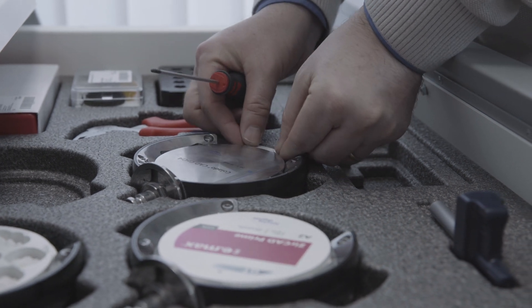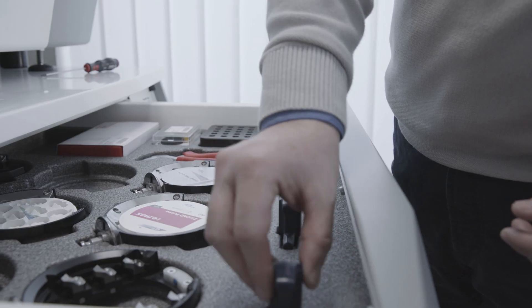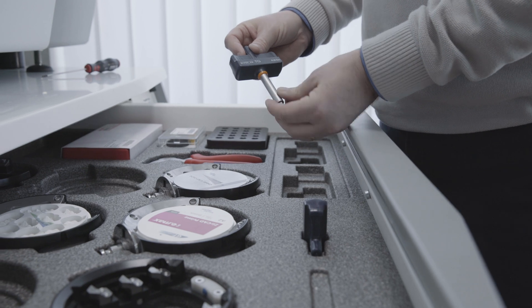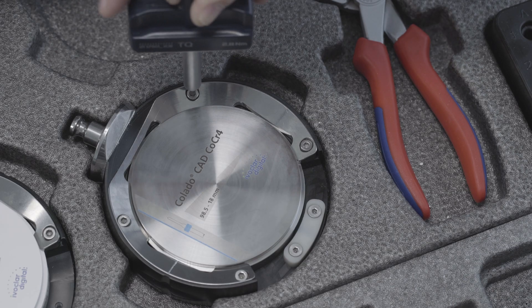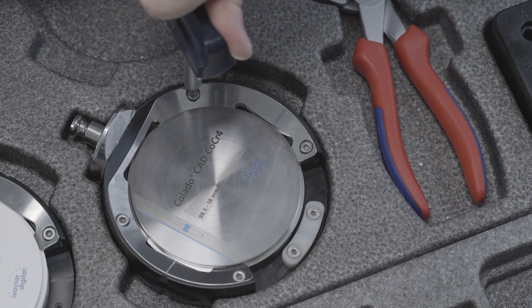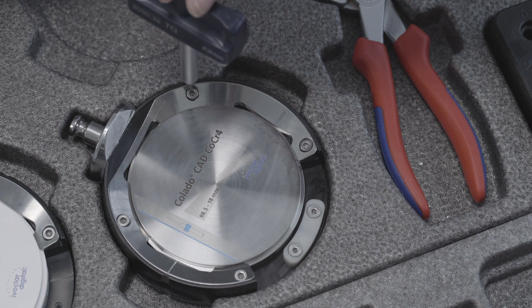Position the RFID container on the disc holder. Place the disc into the disc holder and secure it in place with the outer ring. Use the 2.8 Nm torque wrench and tighten the screws crosswise.